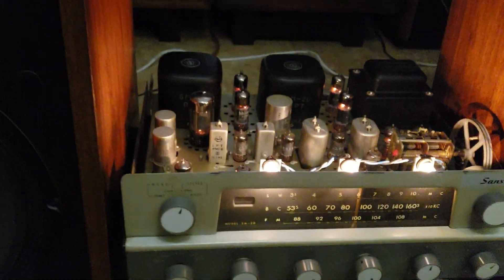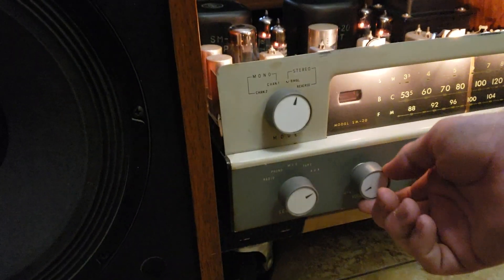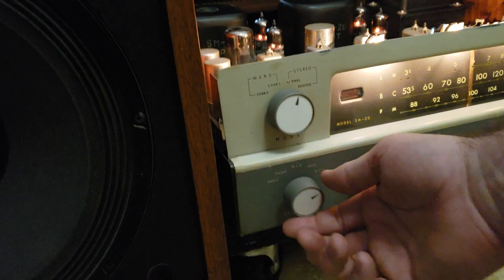Now I'll switch it over to FM. The controls were serviced, but I do get a little bit of popping on the mode selector when adjusting. I just turn the volume down first, but you'll hear when it switches over to FM.